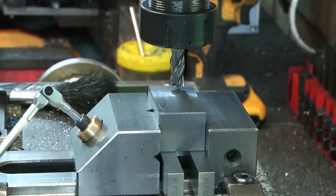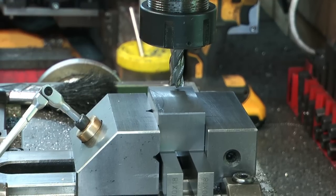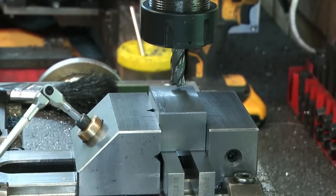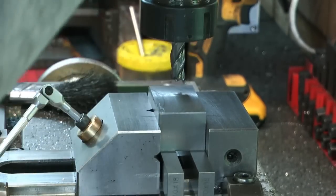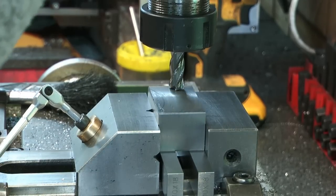Let me just lock Y on my table - quick sanity check. Just wind it down a bit, cut it down a bit. 7mm. Right, so I want to do a touch off now. I'll just use my quill DRO. Let me lock my head - cutter just touching, set to zero.